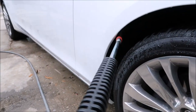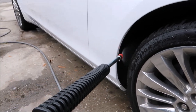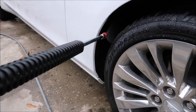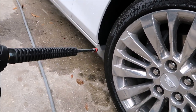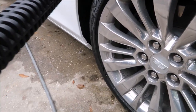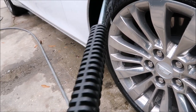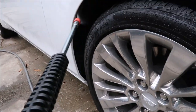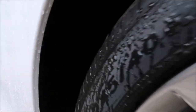People ask me all the time, how do you clean carpeted fender wells? Well, I just stick my eco-rinse machine nozzle in there and let it go to town. No need to brush it, no need to do anything but spray 1100 PSI directly on it. And it's clean as a whistle.